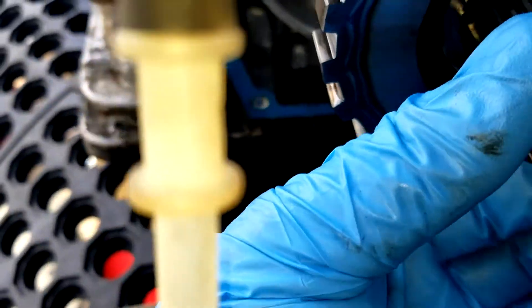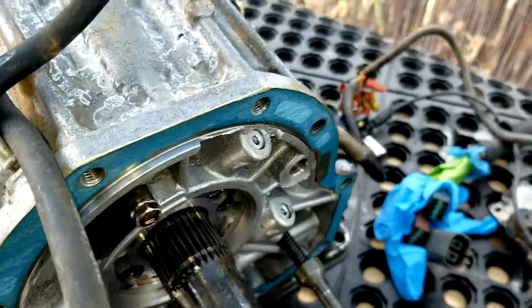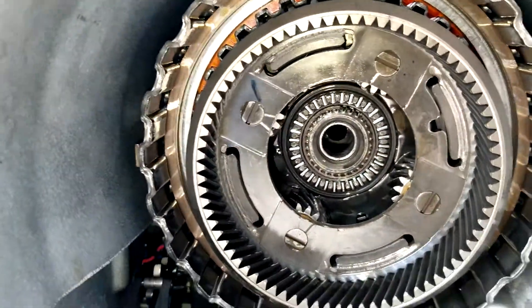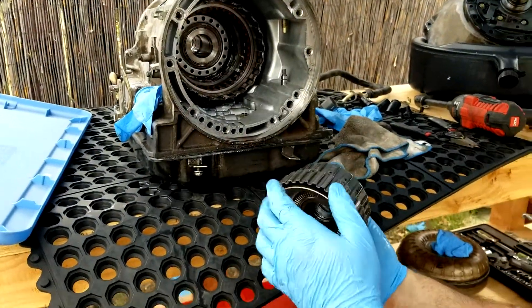I removed the snap ring right here. I'm going to pull this assembly back — just so you can see, there's another needle bearing right here. It's in pretty good shape, I don't see any problems with it. You can see there's a black side and a chrome side, so it goes on in that fashion. I pushed it forward just a little bit so I can get the snap ring out on the inside. And voila — I can get to the snap ring right there. I'm going to take that out to pull the assembly out. I believe this is called the reverse drum.